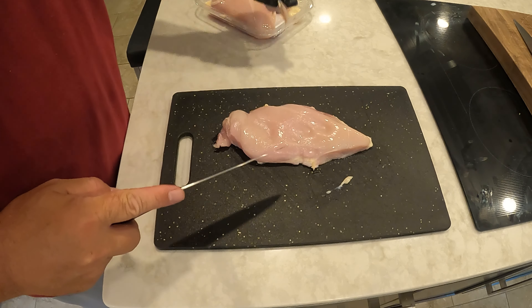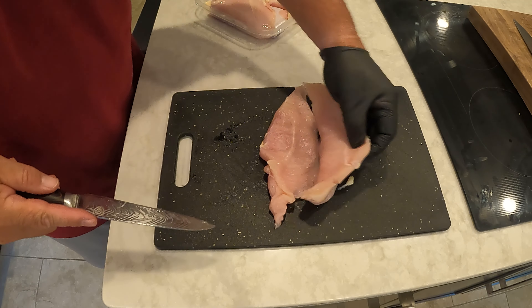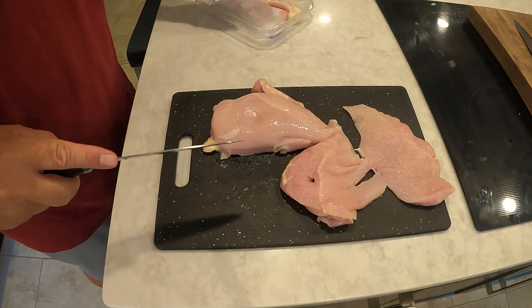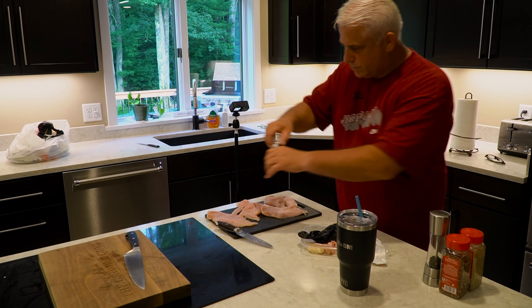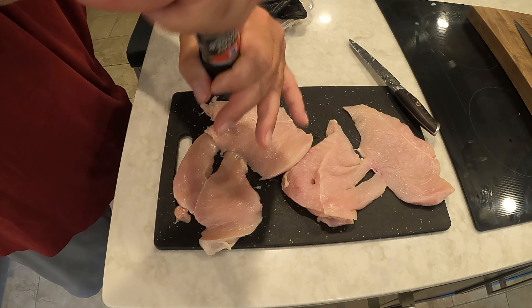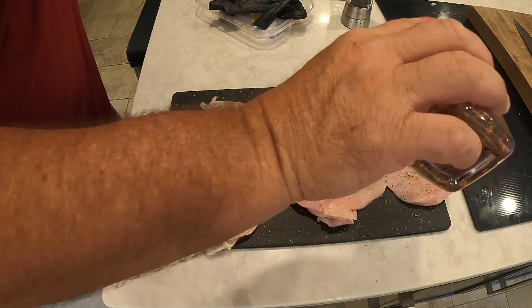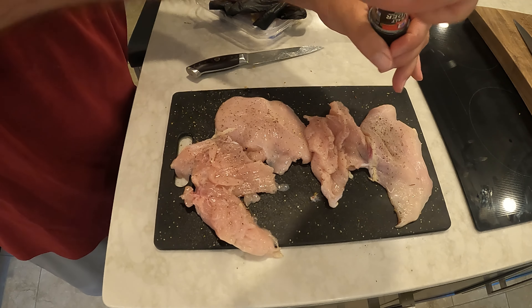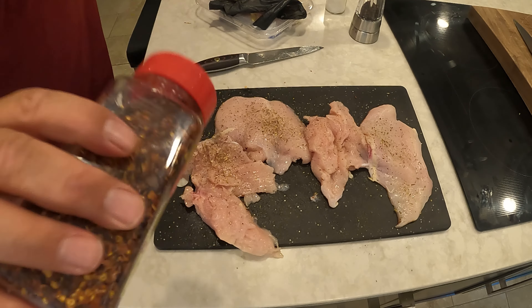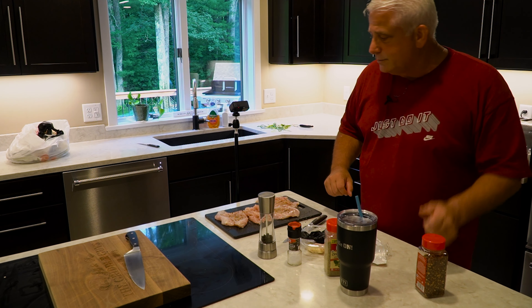I'm just going to trim these chicken breasts up a little bit, do my best to get most of the fat off. We do want to keep this kind of healthy. Then I'm going to butterfly it. You won't hear Nate right now because as usual we're running into a few audio problems — it's never a dull moment with The Griddle Guys. I'm just going to hit these up with some seasoning: a little salt and pepper, just a little bit of oregano, and red pepper flakes. Season one side, then flip and hit the other side — pepper, salt, oregano, and red pepper flakes. We're going to get the griddle going right now, head out there, get these babies cooked, and put our sandwiches together. Here we go.